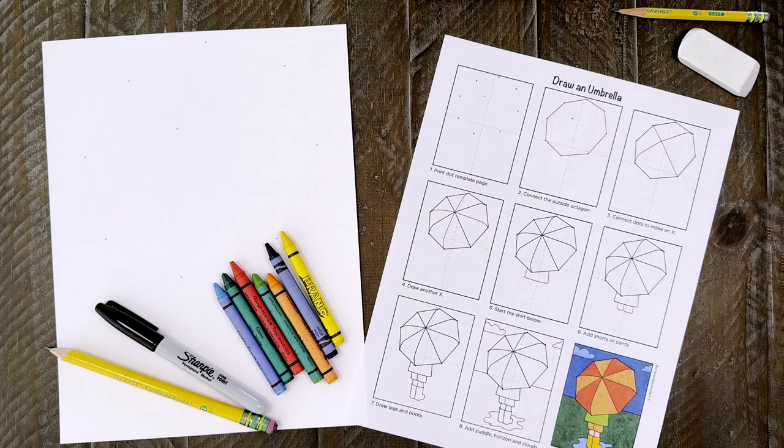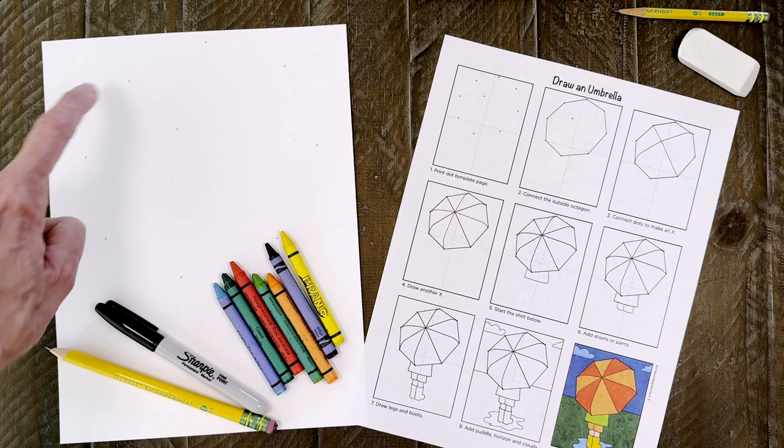The first thing to do is to print out my guide that has some helpful dots. Then gather your art supplies: drawing paper, pencil, black marker, and crayons. That dot template is on page three of my umbrella tutorial download, by the way.